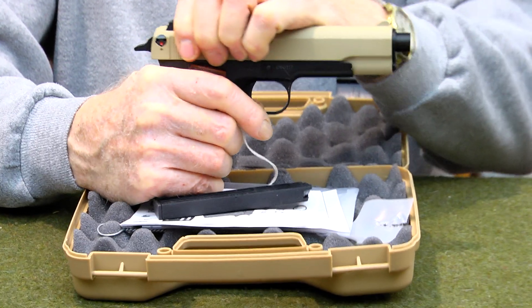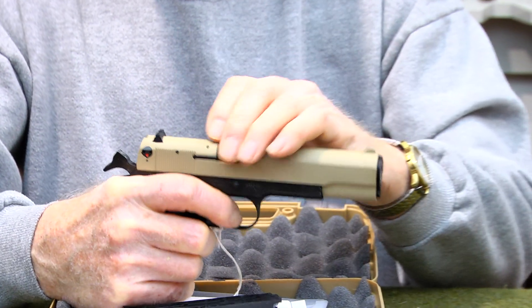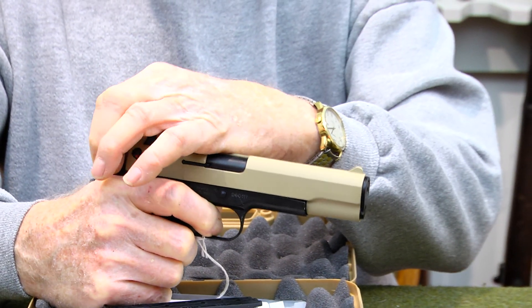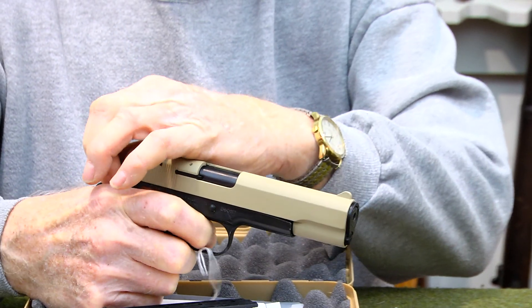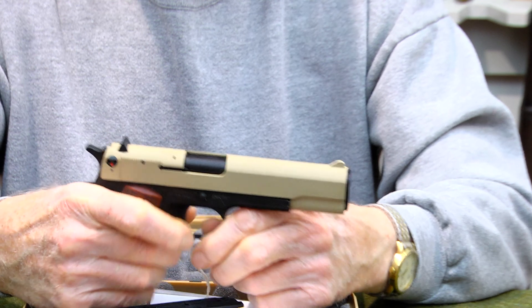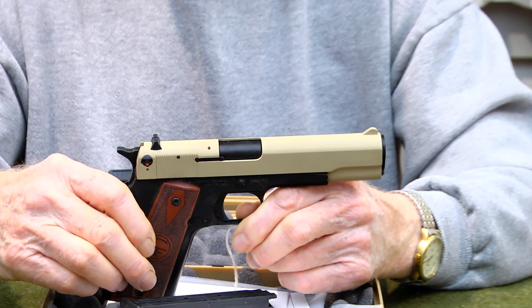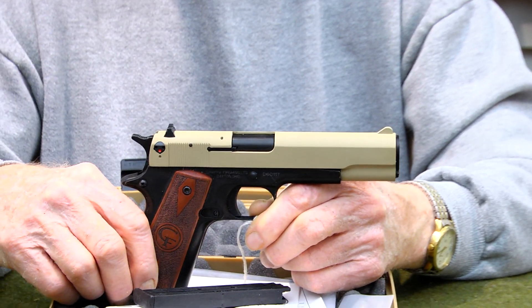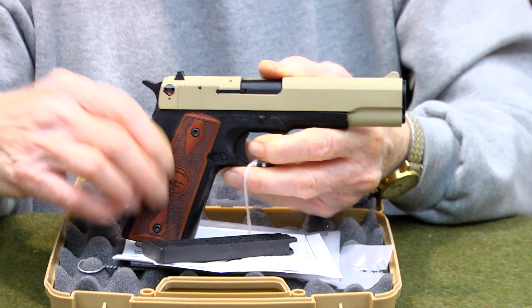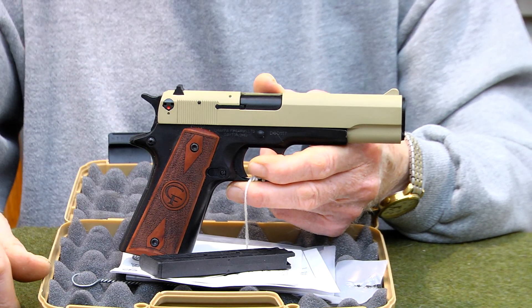The slide's going to actuate just the same, very easy. You can see, to pull this slide back — I'm not going to drop the hammer hard because of it being a .22, and I don't like dropping hammers on .22s because of the configuration of their firing pin. Take a look at it. It has a nice set of grips on it. It is a desert sand, so it's a nice-looking firearm.